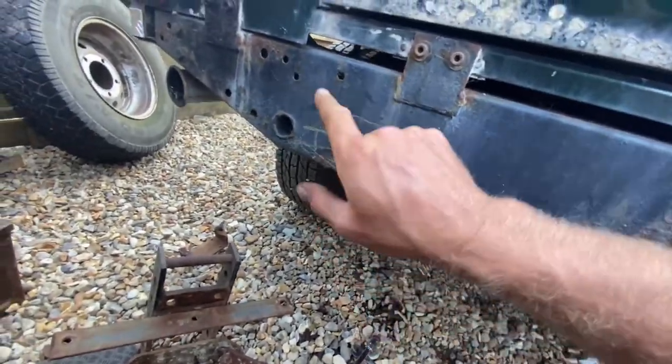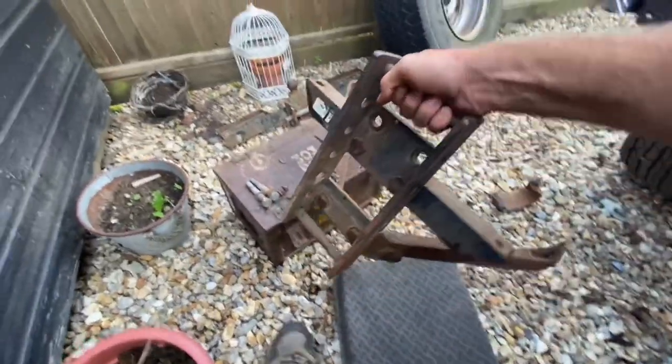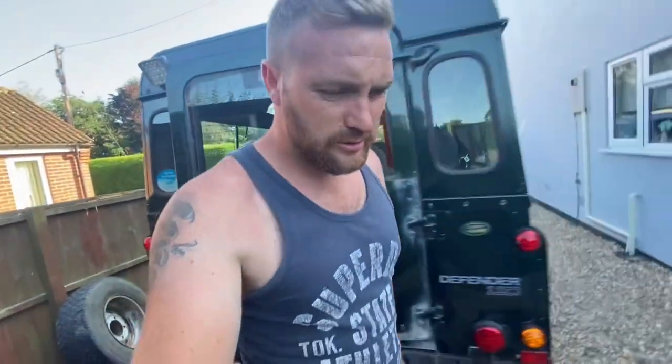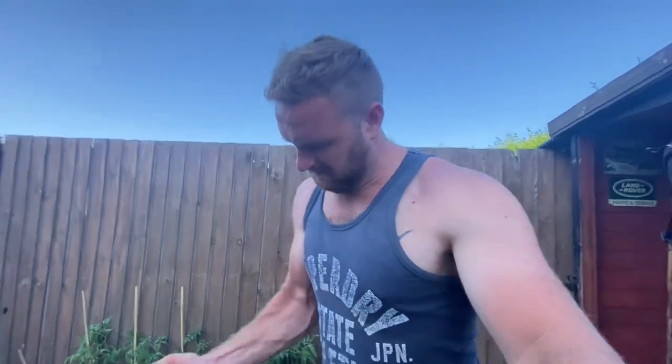So that is the little rear hitch off. She put up a fight, but looking at the bottom of that chassis I'm not surprised. She's a beast — I can't believe how heavy the bloody thing is. I reckon that's like 30, 40 kg, if not more. And you've got to think, that's just sitting there doing nothing.